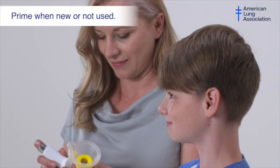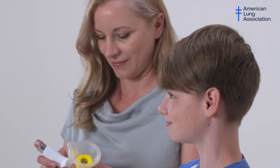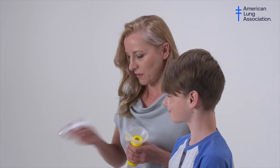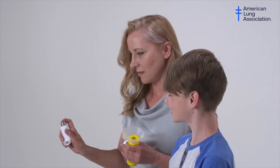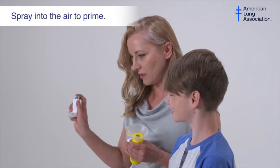Prime a brand new inhaler before using it for the first time. This prepares the inhaler for use. Prime the inhaler by shaking it for 10 seconds and spraying two or four puffs into the air based on your medicine instructions.